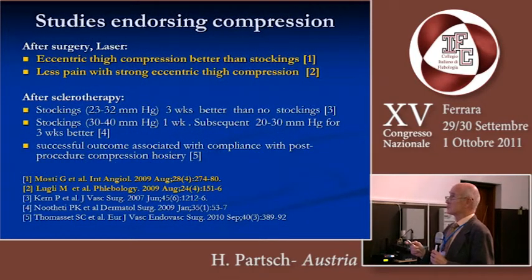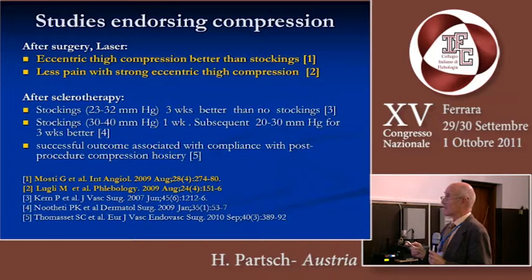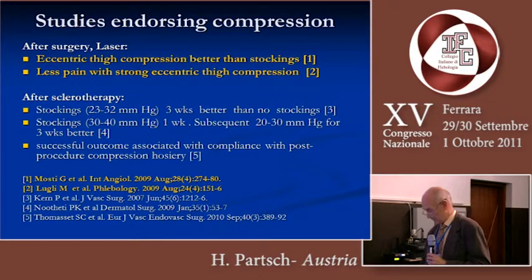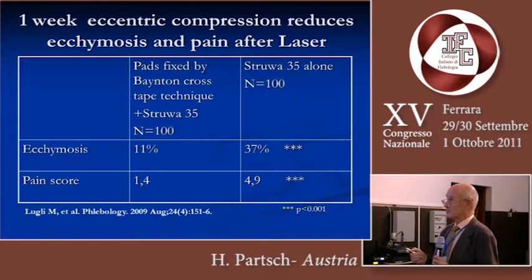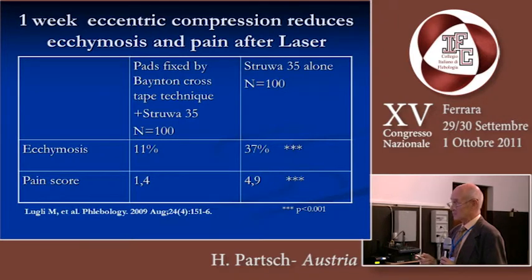There are some studies on dosing compression, and I want to concentrate on two. One published by Marcia Lulli and the other from Dr. Mosti and his group. The results from Dr. Lulli, published in Phlebology, are very impressive: a pad fixed by Bainton cross-type technique with a stocking, done in 100 patients after laser procedure versus stocking alone. There is a significant decrease in the frequency of ecchymosis, bleeding, and the pain score was statistically less in the Bainton technique with the pad.